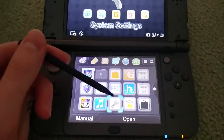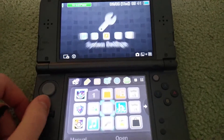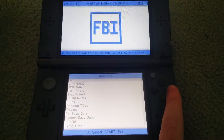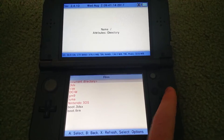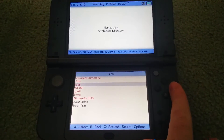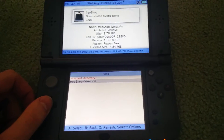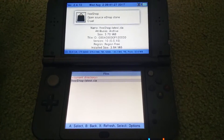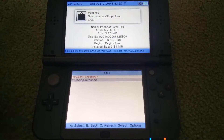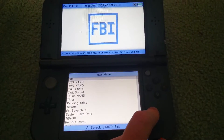So on the 3DS now, once you have everything transferred, you're going to want to go to FBI and open it up. Sorry if the video is at all shaky. Go to SD, go down to your CIA's folder, or wherever you actually put the Free Shop latest CIA, and you're going to want to go and install it. You do this by clicking and selecting install. You can do install and remove as well if you want to, but you just very simply click and install it.